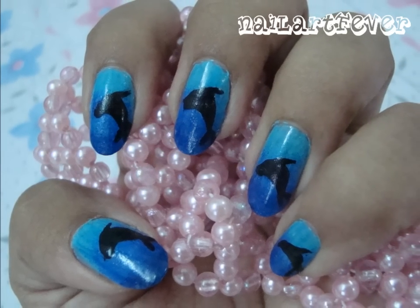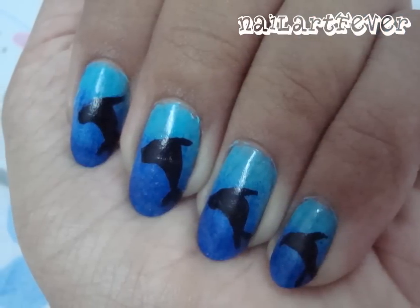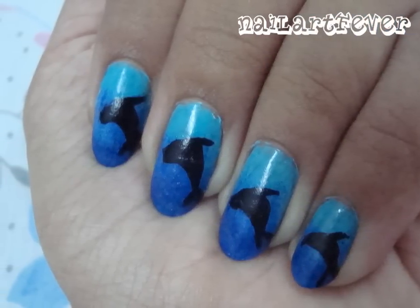Hey guys, if you want to learn how to get this super cute dolphin design on your nails, then keep watching.